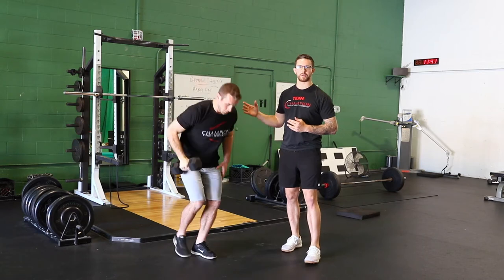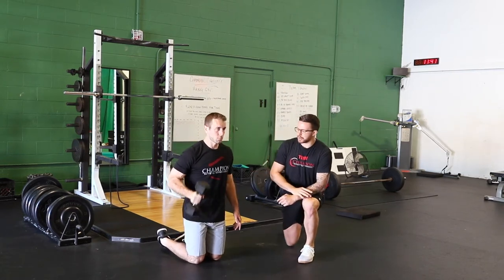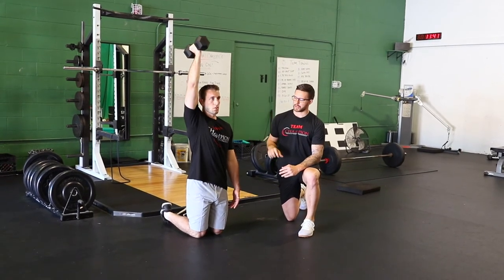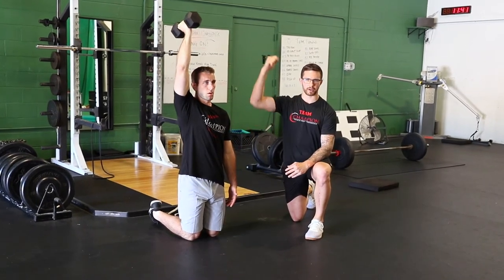The second thing we can do is drop down to the ground. I can have him go tall kneeling here, and now he's got an even shorter base of support so that he can go through this press, gets a little bit more focus on controlling his hips and his torso, and he still gets all the way overhead.